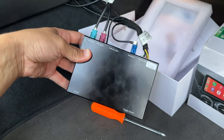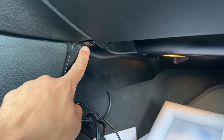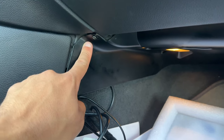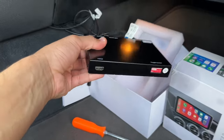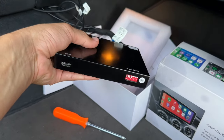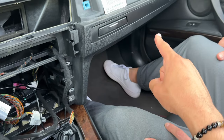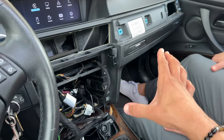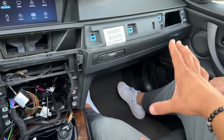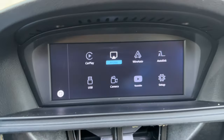To fully hide the unit, remove the bottom kick panel — it's held on by two T20 screws, one right here and one on the other end. Once the panel is removed, the unit tucks right underneath and is completely invisible. You could even use some adhesive tape to hold it in place so it doesn't bounce around. With the panel reinstalled, the unit is fully hidden — completely invisible from both the driver's side and passenger side.